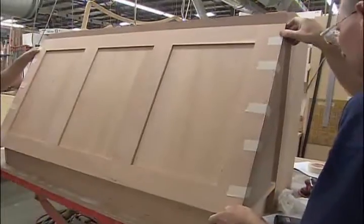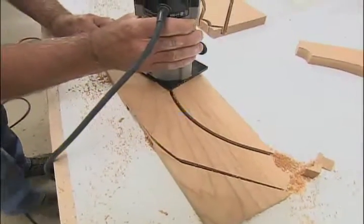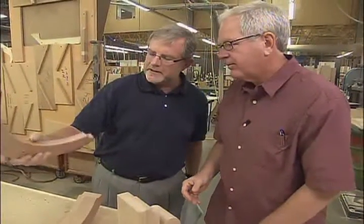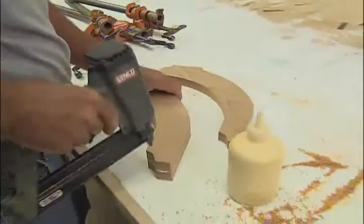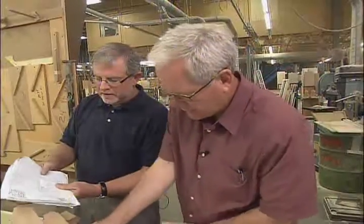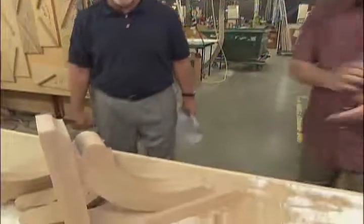They also have some decorative brackets around the corner. Here they're building the brackets for the island — they brought the pieces over from the CNC and are gluing them up. The one they're building now is the smaller version that goes under the hood above the cooktop. That is some nice work — absolutely gorgeous. Those are going to look great.